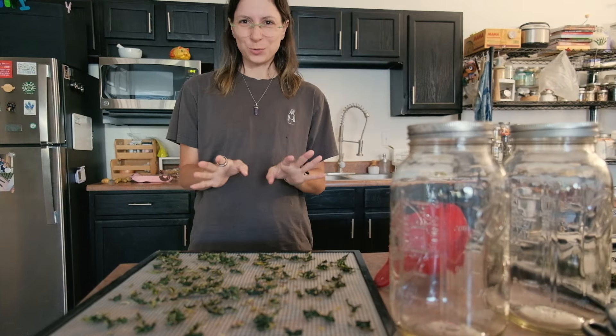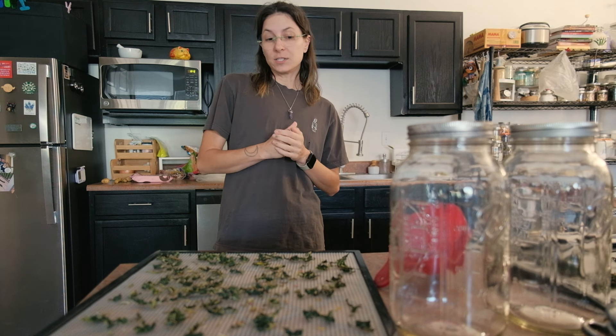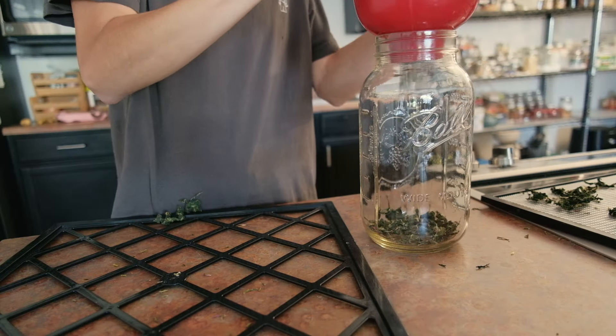Good morning — it's actually noon, but I've been up for a while. I've been editing and I decided to take a break. I'm going to put the swiss chard and the komatsuna away.